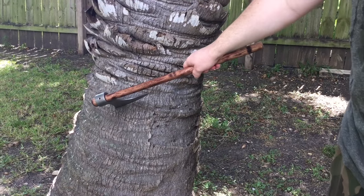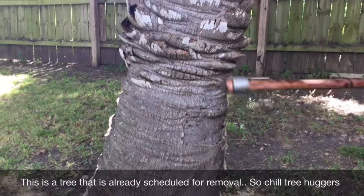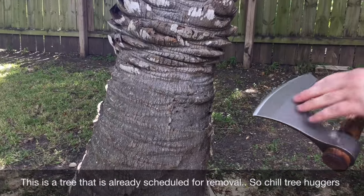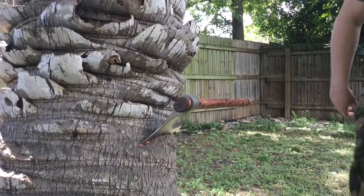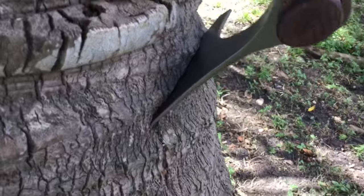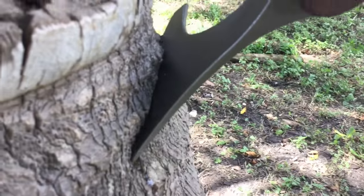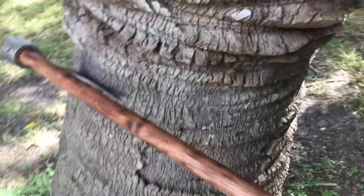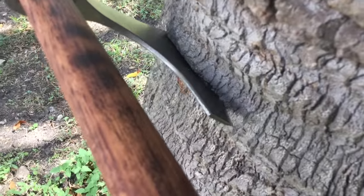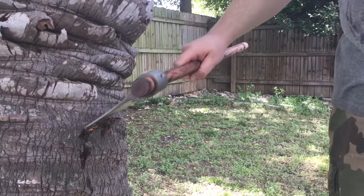I'm at my friend's house and we've got this palm tree, so I'm going to take just one or two whacks with it and then we're going to see how the out-of-the-box sharpness from the company is initially. As you guys can see — sorry my lighting is a little bad — it bit in really, really, really nicely. I'm really happy with that. That utilitarian edge is nothing to scoff at; the initial chopping did very, very well.